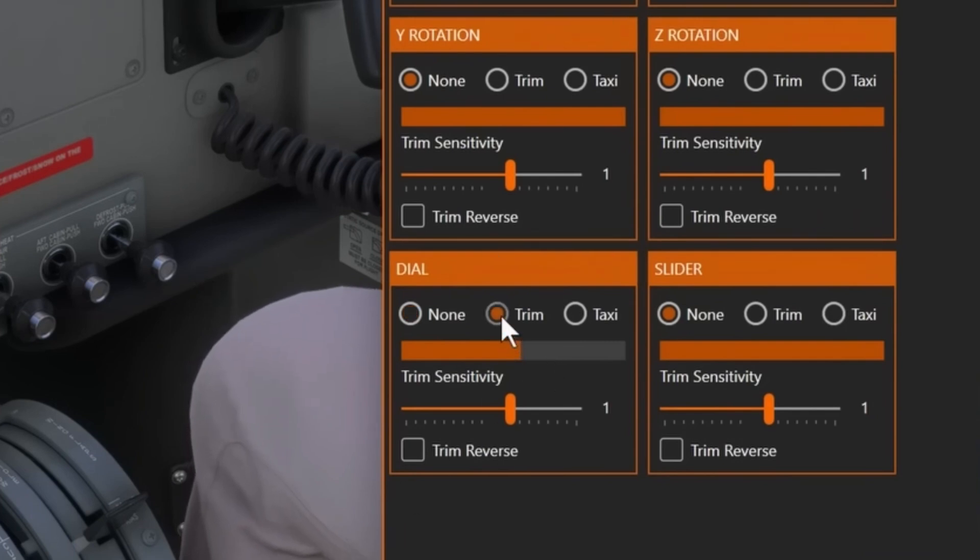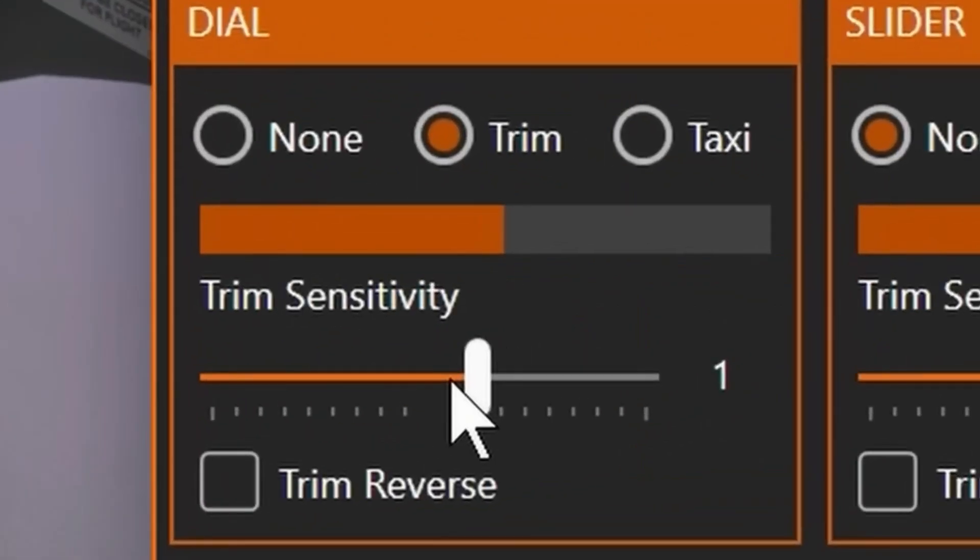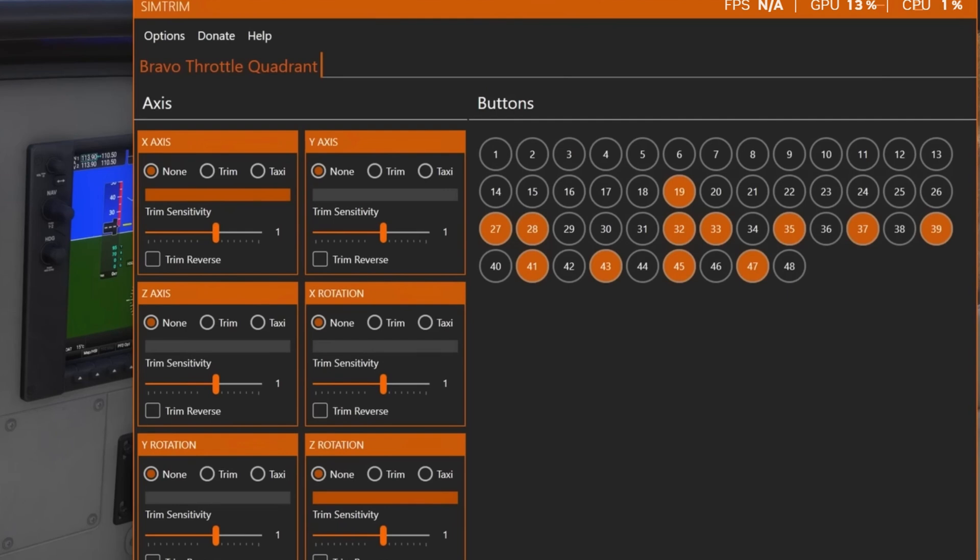Watch this. I'll take my Bravo Throttles trim wheel — click — and set nose up/down in two seconds. Slide this slider and that's my sensitivity. Set it low for precision landings or max it out for rapid adjustments mid-flight. Now let's try a button — this POV hack. Click. Done. No hold-to-repeat nonsense, just instant control. And with an axis, slide a lever and the trim wheel follows like it's glued to your hand. Slick.